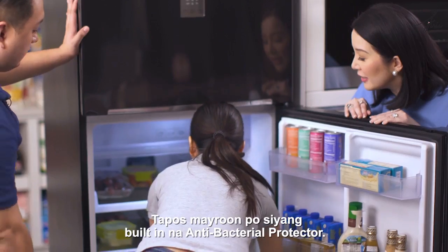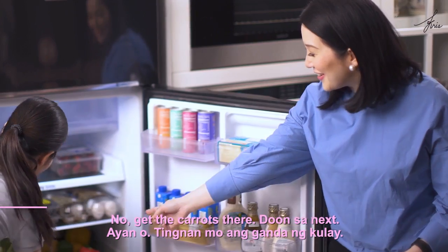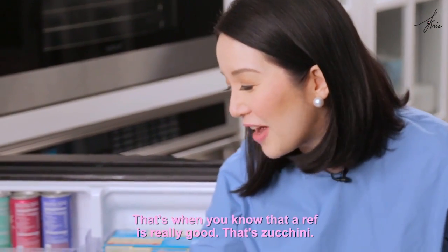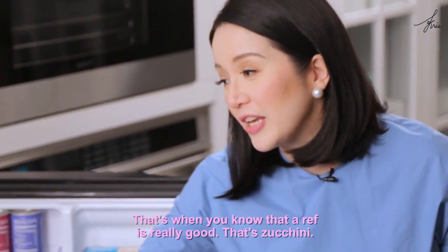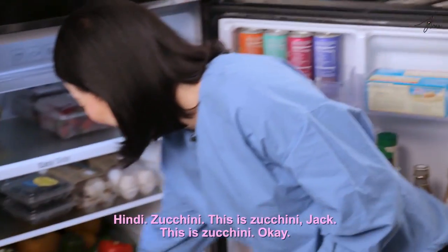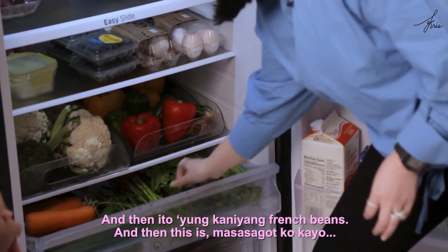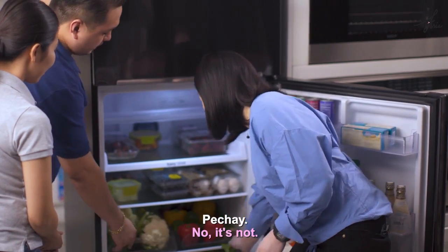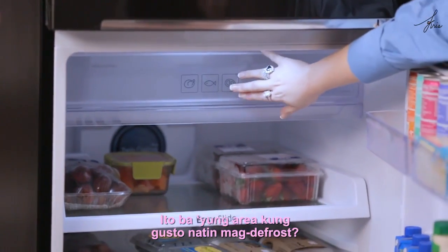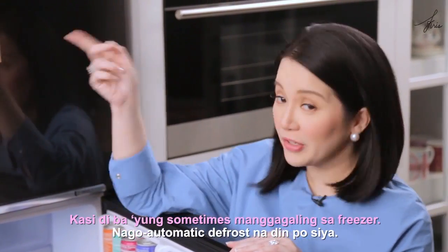It also has a built-in anti-bacterial protector. Look at the color of the vegetables — ang ganda ng kulay. That's when you know a ref is really good. That's zucchini, French beans, and romaine. Is this the area for defrosting? Sometimes things come from the freezer — but it has automatic defrost already.